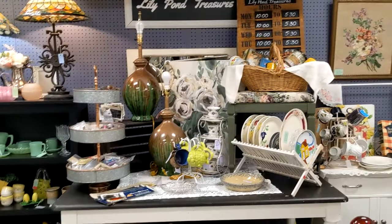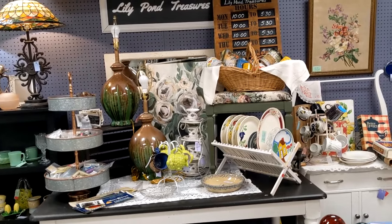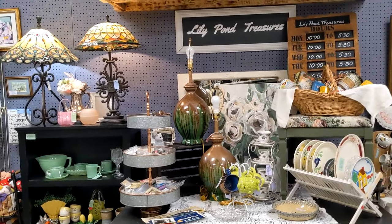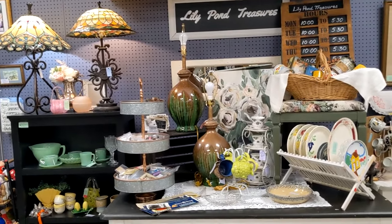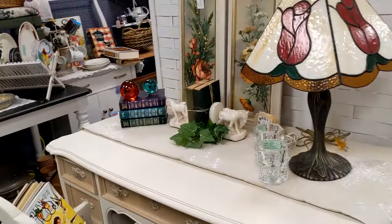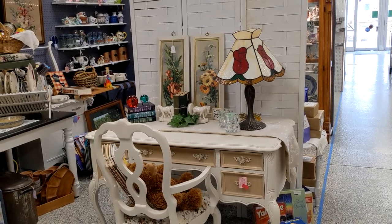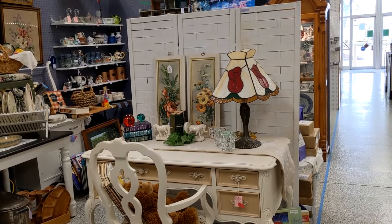This is my focal point. I added that chair — you don't really see it, but I have stuff on it to give it some height, and then I put the green lamps there to bring out the green in the chair. On this side of the screen I moved the desk, added some floral prints and the lamp.